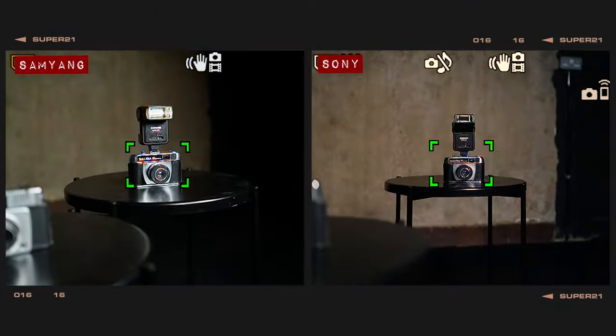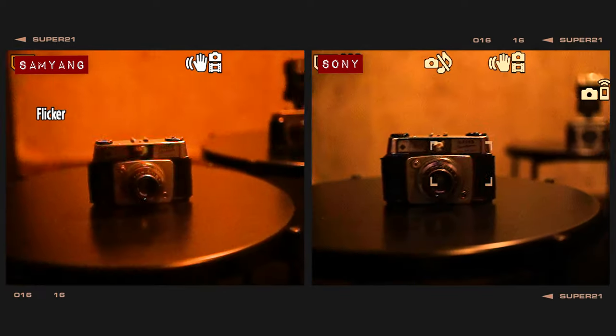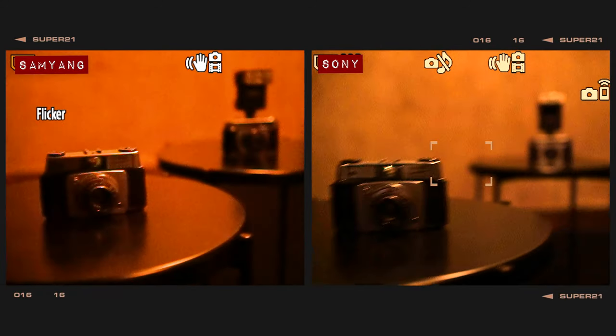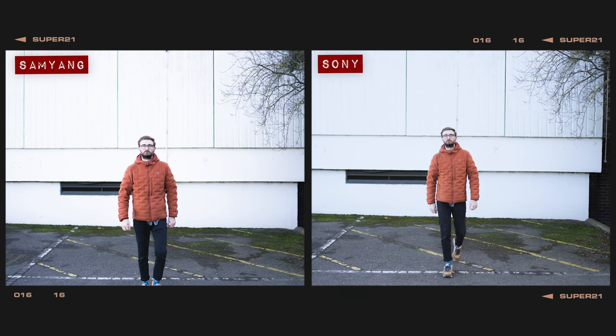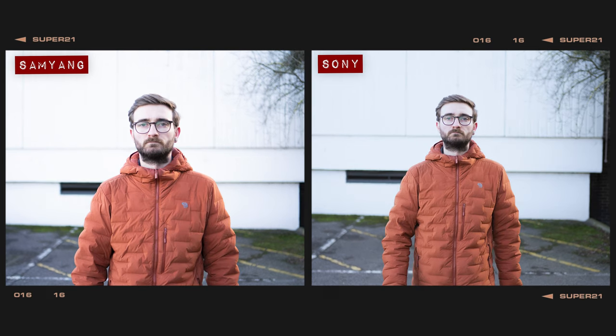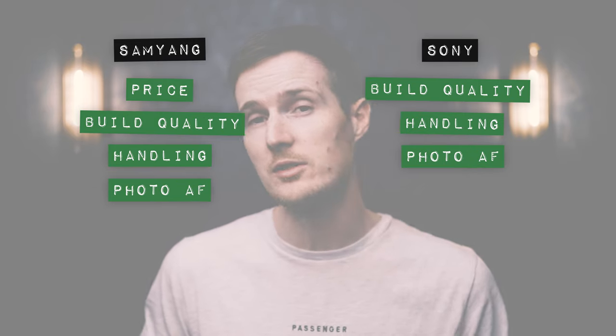When it comes to autofocus in good lighting conditions, both lenses are quick and accurate to focus with no signs of hunting. In low light conditions, both lenses slowed ever so slightly, but ultimately they were both more than capable of finding focus in extremely low light. When shooting a moving target at f1.8 in continuous burst mode, both lenses managed to get the overwhelming majority of photos pin sharp and in focus, so they both pick up a point in this round.